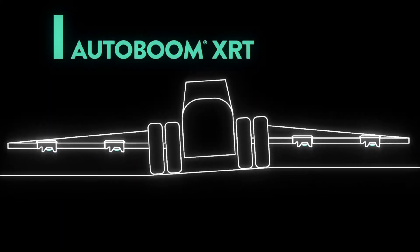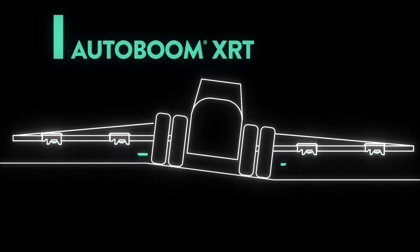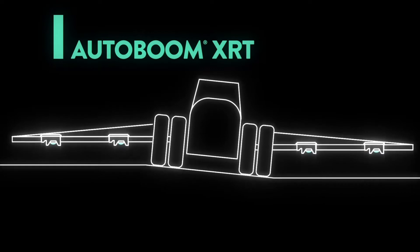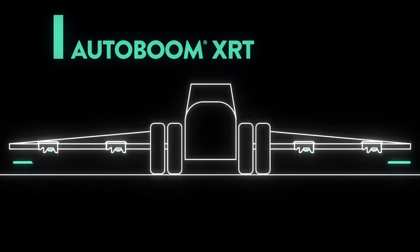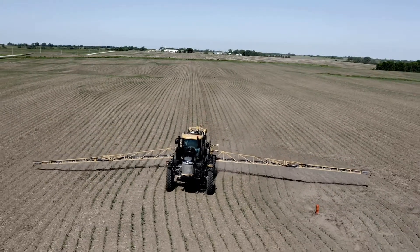It has inertials in it — the same type of inertials as our RS1 steering system — and that gives us the understanding of chassis roll. Knowing what the chassis roll is doing gives us a proactive approach to boom height control.